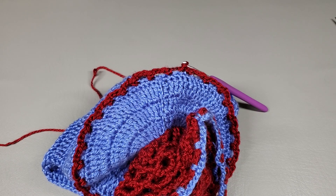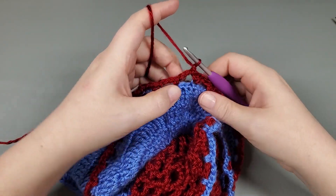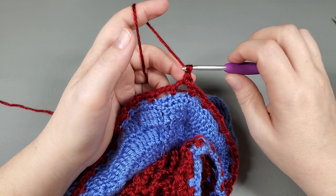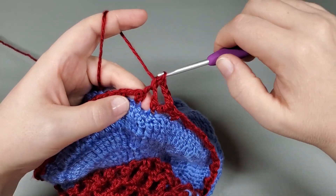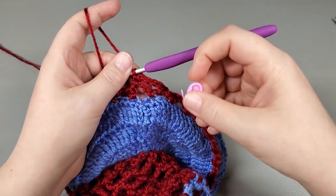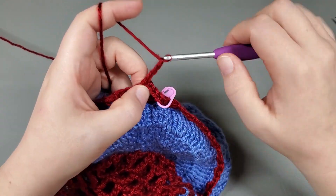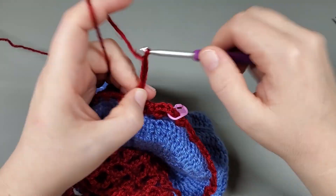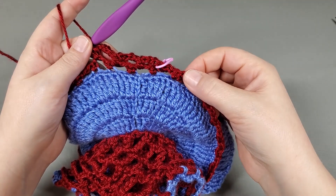We're going to go on to round two. We are going to work a chain one, single crochet back into that chain three. And now we're going to chain five: one, two, three, four, five — single crochet to the next chain. Mark that first one. Now just repeat: chain five, single into the next chain, chain five, single crochet into the next — repeat that all around and I'll meet you when we get back to the beginning.